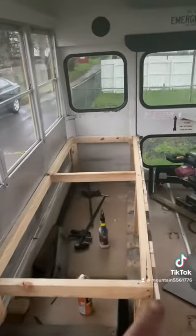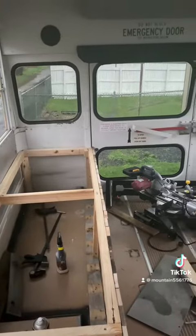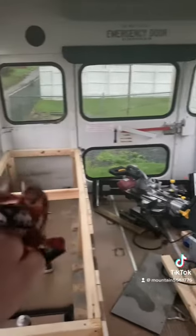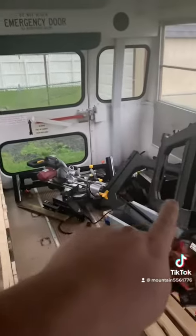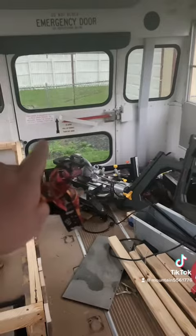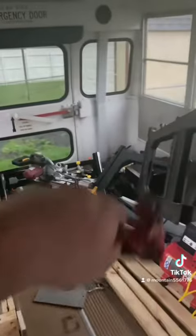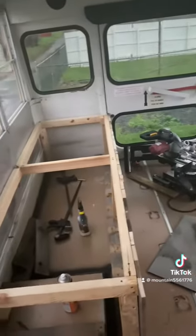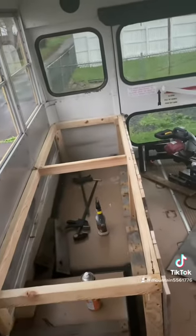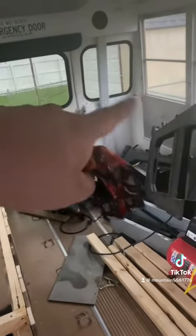This is going to be a closed off bench slash bed. I'm building one like this on the other side over here, and then across it'll be right there, and then there'll be a sheet of plywood going across. The whole thing from one side of the bus to the other side of the bus will be complete. This whole thing from here to here will fit a full size bed laying long ways.